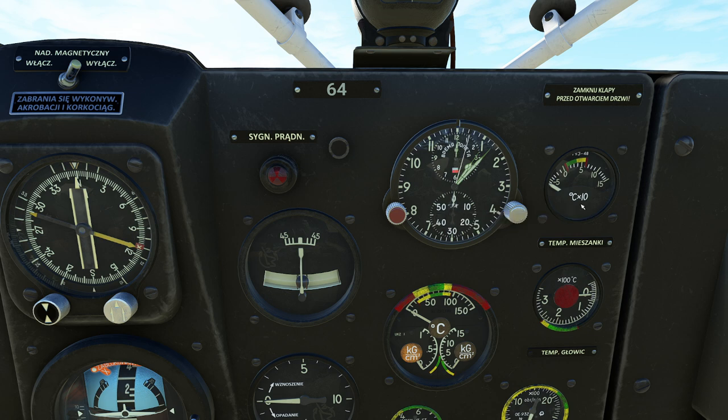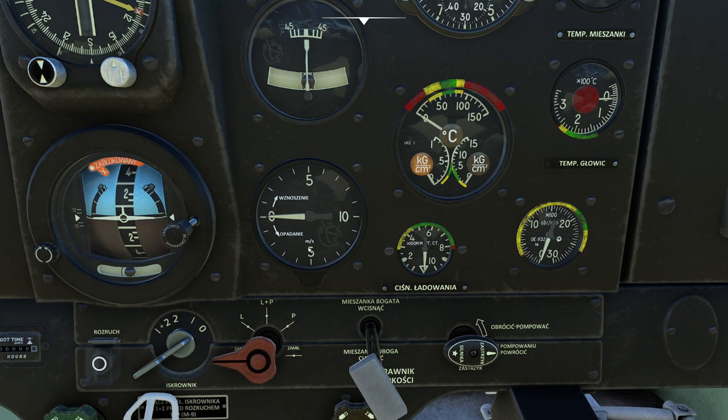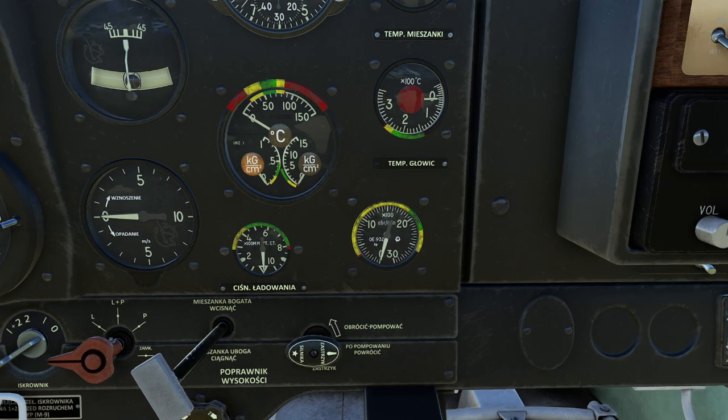Over here on the right we have our temperature gauges, including one for carburetor temperature. Below that is a turn and bank indicator — this one has a needle that tells us angle of bank, which is slightly different. Our VSI is in meters per second. The key thing to remember is that 500 feet per minute is not 5 meters per second — those are not compatible. You're really talking between 2 and 3 meters per second, so those two lines on the gauge represent your equivalent of 500 feet per minute.